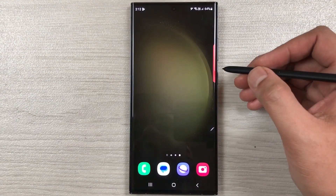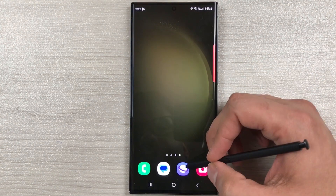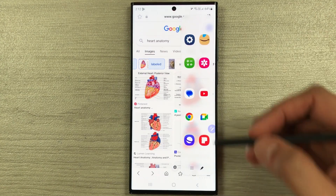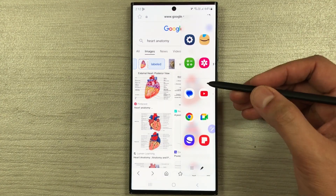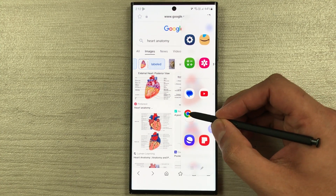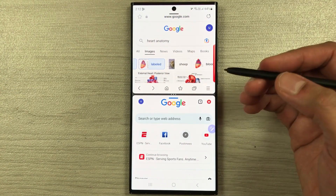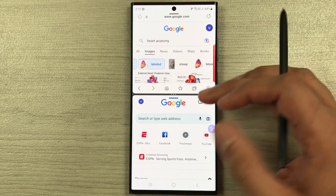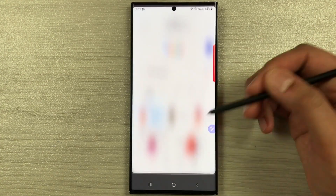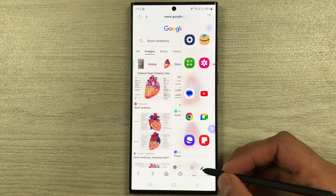The next tip is about the one-tap split screen option from the edge panel. For example, I open an app and take out the edge panel. Normally, to open another app in split screen you have to press and hold it and drag it into the split screen view, but there is another way — you can just tap the app and it will directly go into split screen.